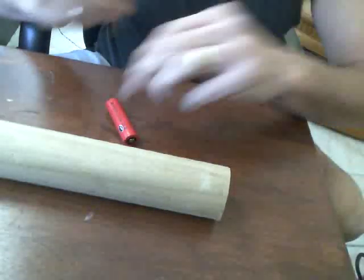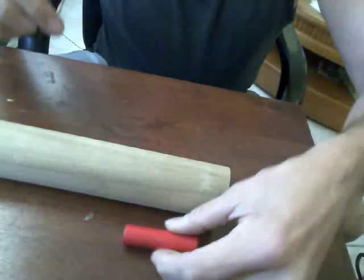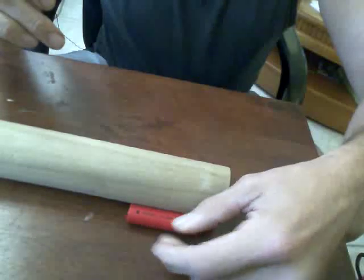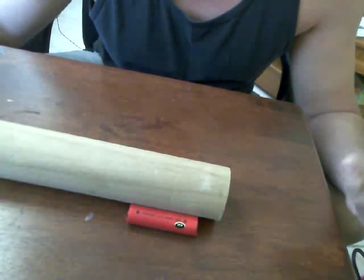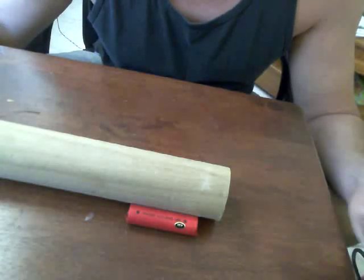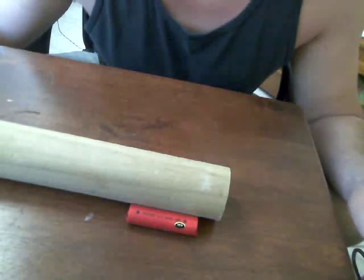We're going to use the battery to measure out where we want to make our first cuts. Take your battery and place it up against the wood. When we do this, we want to leave ourselves plenty of room to play with it, shape it, and leave some room for mistakes.